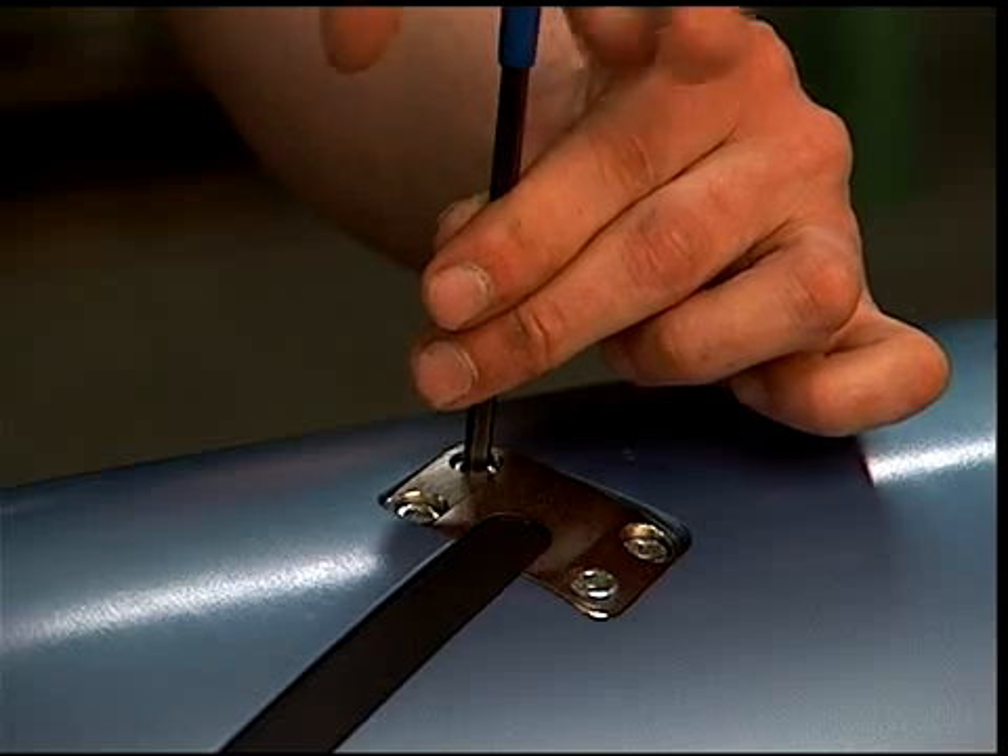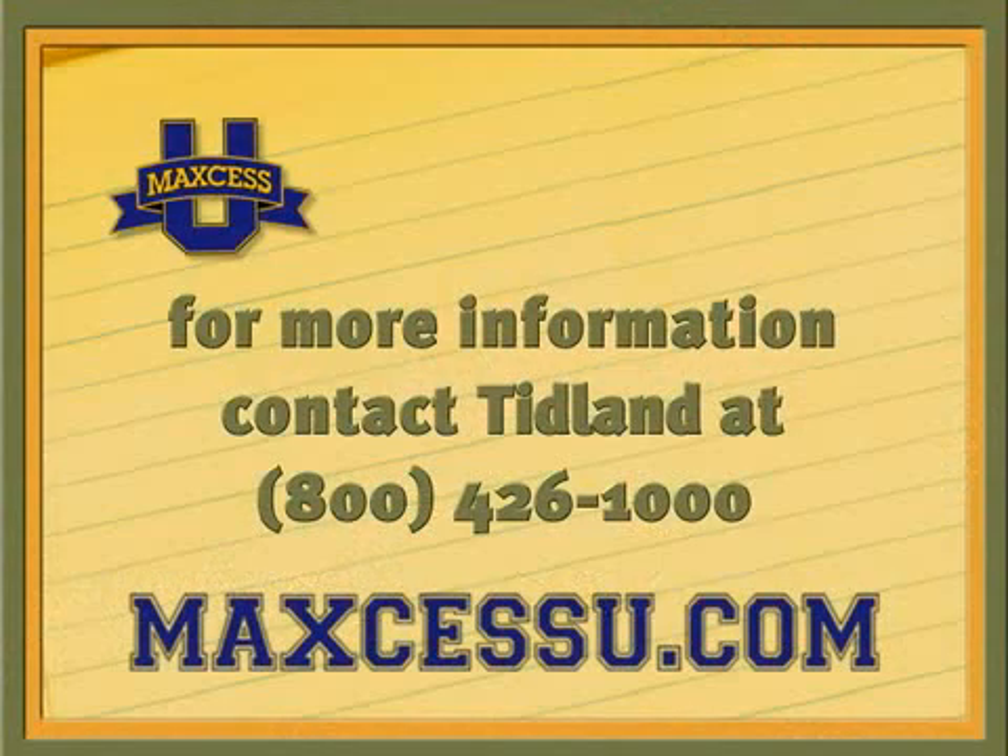Contact Tidland for more specific information about maintenance for the Series 860 reel spool shaft.